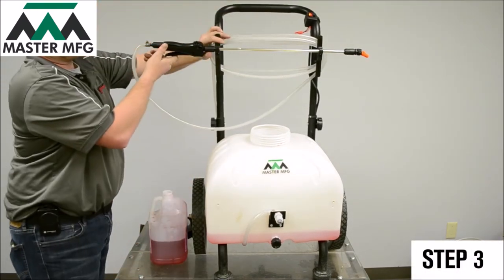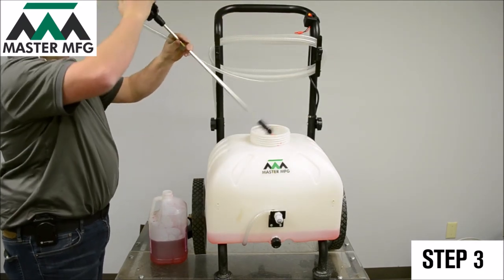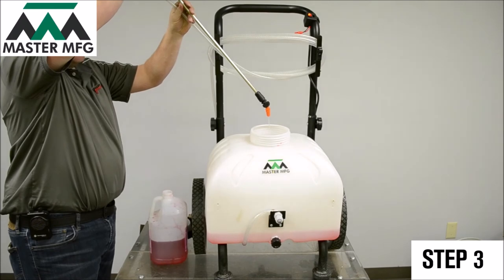Now power on your sprayer. Grab your spray gun and proceed to spray into the tank. The sprayer will be fully winterized when the liquid coming from your spray gun is pink.